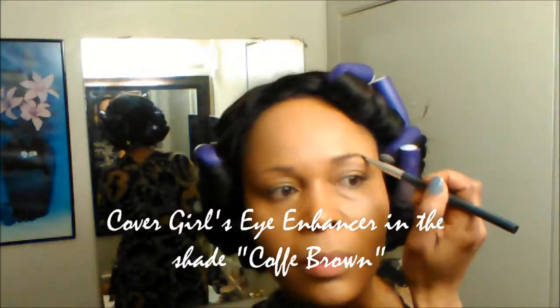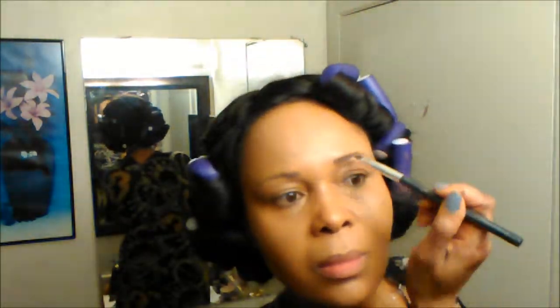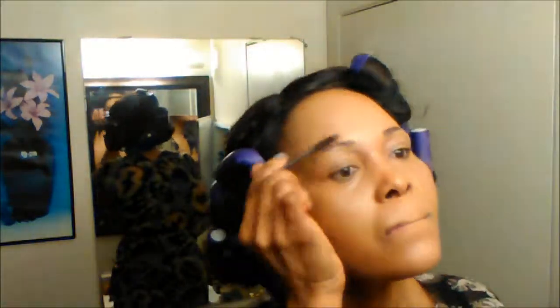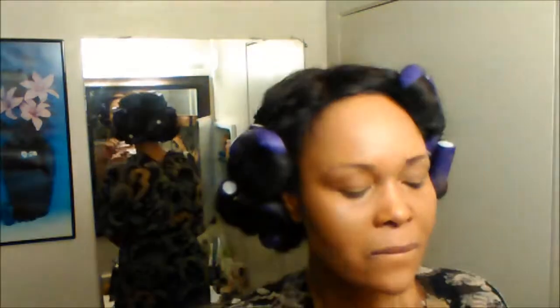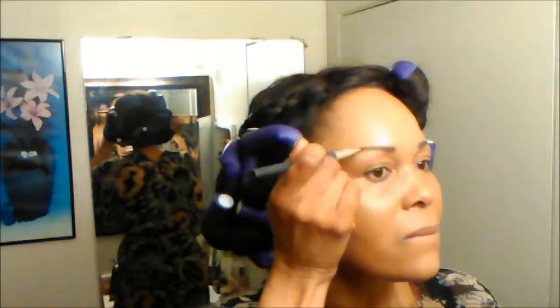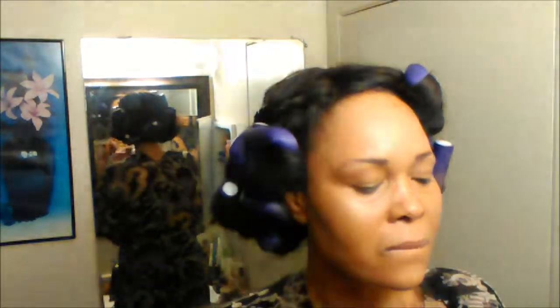Now onto my brows. I'll be using the Cover Girl very dark powder on my brows because it's a nice brown shade and gives me a more natural finish than a harsher pencil line. I'm just applying it and getting them as perfect as I can for the evening out.